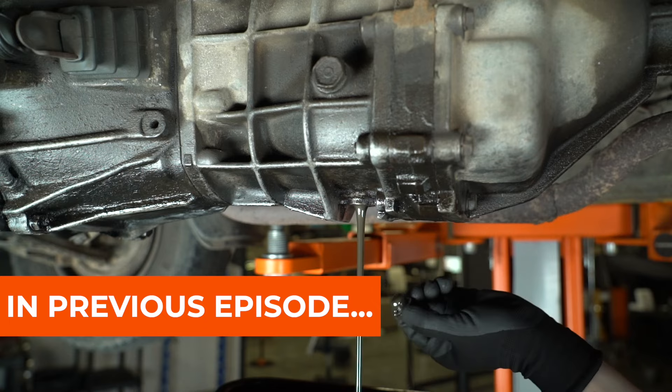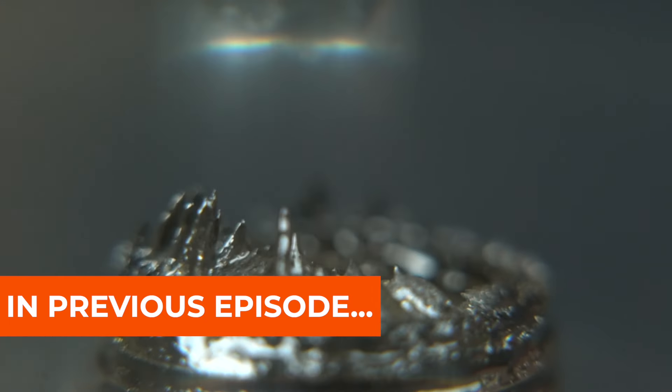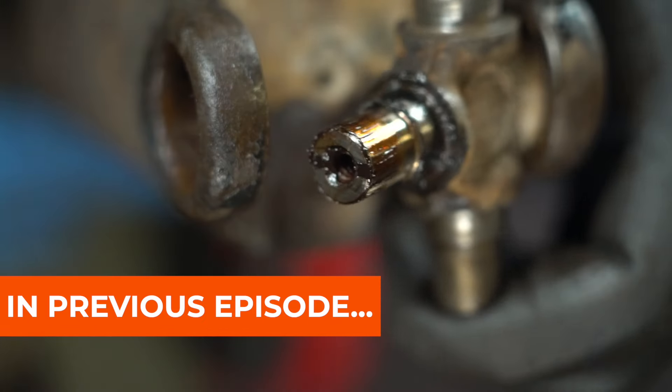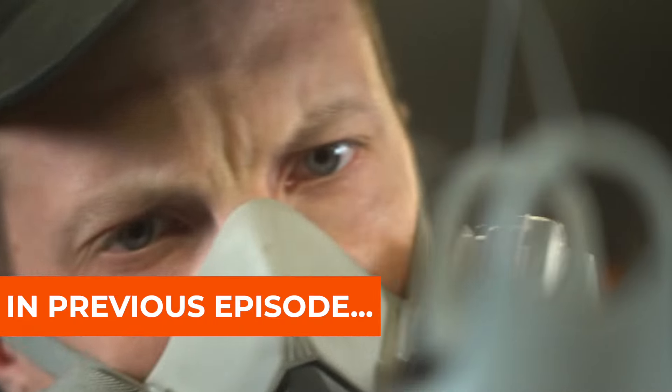Hi everyone. In the previous episode, I restored the drive shaft. If you haven't seen it yet, check the link in the description. Today, we're going to talk about the rear axle, including the half shafts, differential, and all the bearings. Let's get started.